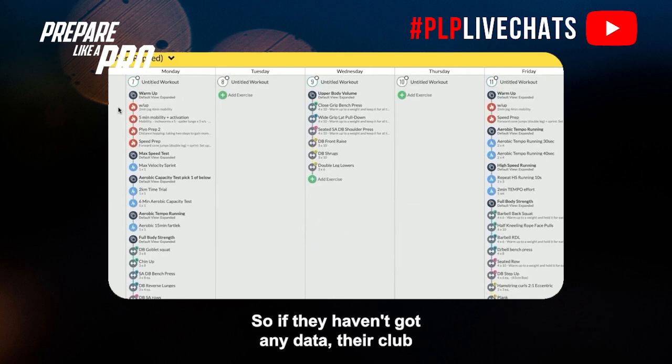Week two, we bring in some running. If they haven't got any GPS data, I'll get you to work up to a max velocity sprint — if you haven't sprinted for three weeks, don't go all-out, just go to where you're comfortable, around 90%. I need that metric to send you an individualized running program. Same thing for the aerobic test — you pick one: a 2k time trial or your six-minute aerobic capacity test — purely to work out your individual aerobic capacity metric, so we can give you individualized targets for your working sets.